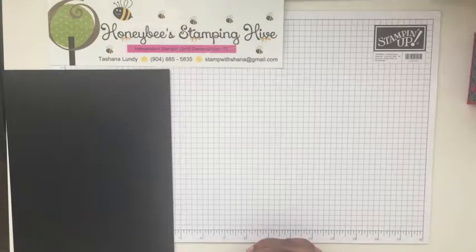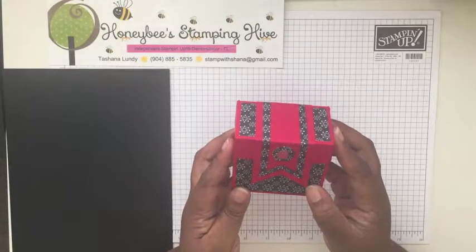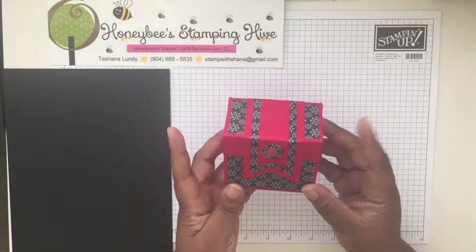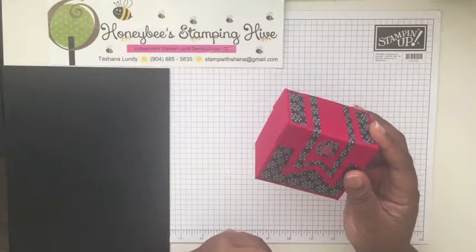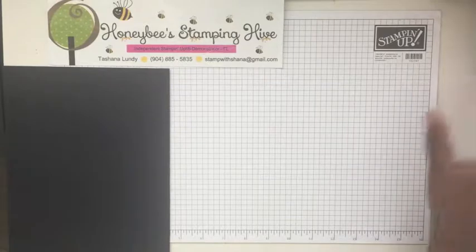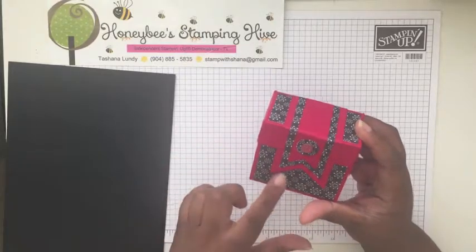Hello, hivers! Welcome to Honeybee Stamping Hive, where creative buzz is always in the air. I am Tashana Lundy, your independent Stamp It Up demonstrator. Today we're going to be making this box. I found it on Pinterest — it was made by Linda Parker. She used 12 by 12 paper and the envelope punch board. I condensed mine to an 11 by 8.5 sheet. This was also shared on my blog on November 18th, 2017 as part of the Stampers by the Dozen blog hop.